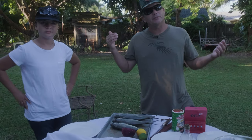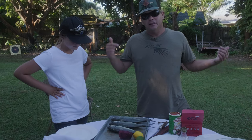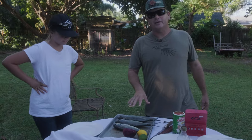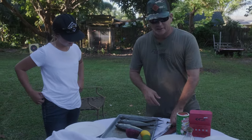Some people do like them, some people it grosses them out. Because as a lot of you probably know, this is a bait fish. But everything good eats it. Another name for them is Hardtails — Blue Runners. They're in the Jack family. And I'm not going to waste too much time with it.